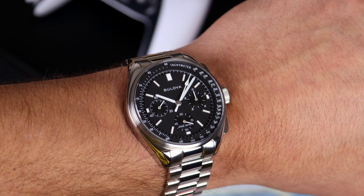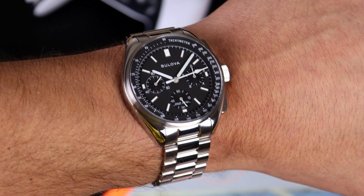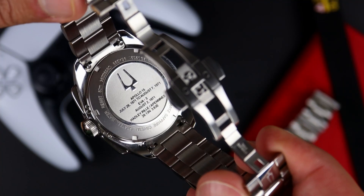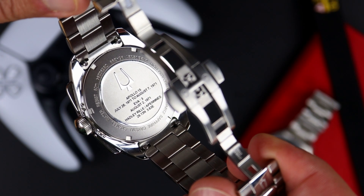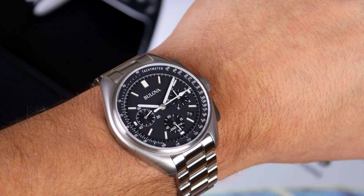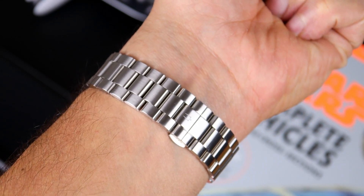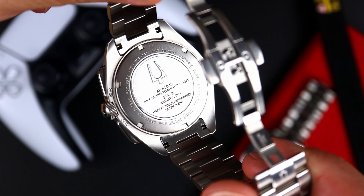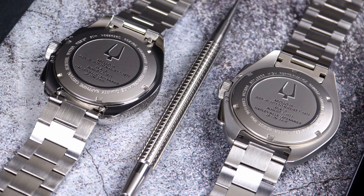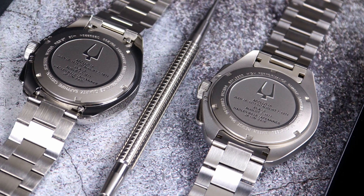The bracelet of the 43 millimeter variant has been slightly upgraded in finishing, coming with vertical brushing on the outside links and polishing on the inside links, going to a butterfly clasp that has the Bulova tuning fork, and on the back they added quick release spring bars. On the 45 millimeter variant we have a matte bead blast going up against a vertical brush on the bracelet, going down to the butterfly clasp which also has the Bulova tuning fork, and here we have openings where a tool can fit to remove the bracelet. The case backs of both watches are very similar aside from the case finishing itself, both sharing the same Apollo 15 mission details with the tuning fork logo at the top.